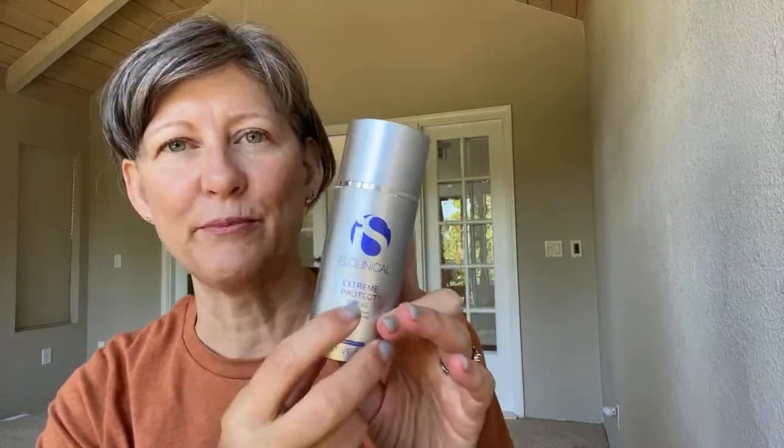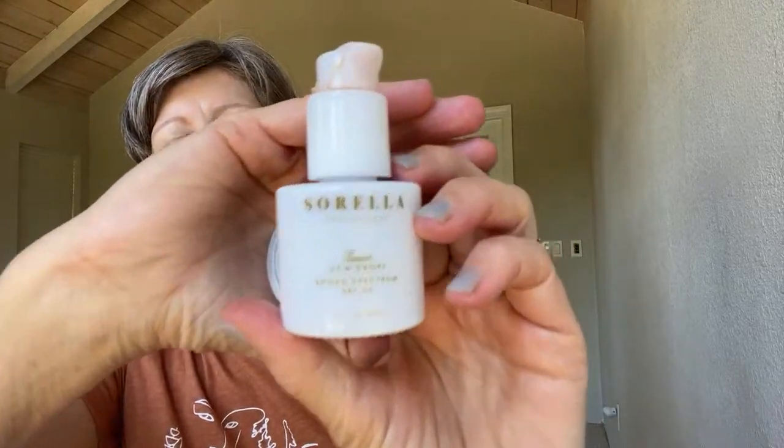Next I'm grabbing my Extreme Protect. This is where the variable is — if I'm going to be outdoors, I'm going to put on a layer of Extreme Protect. If it's an indoor day or I'm just going to be in the office at work, I'll usually just do the Sorella Dew Drops. But because I want to show you the full enchilada of my protection today, I'm going to put on the Extreme Protect first.